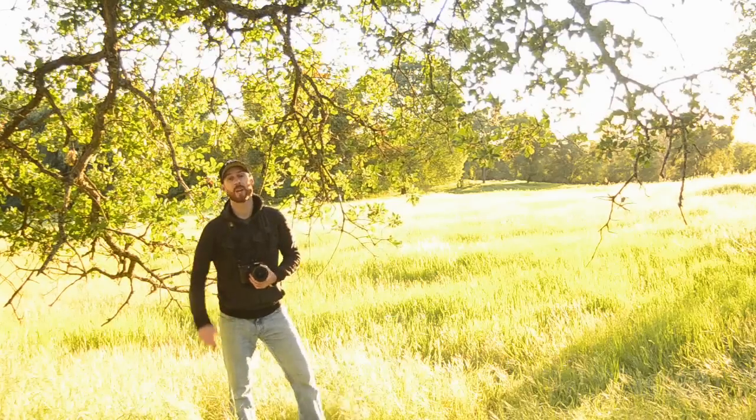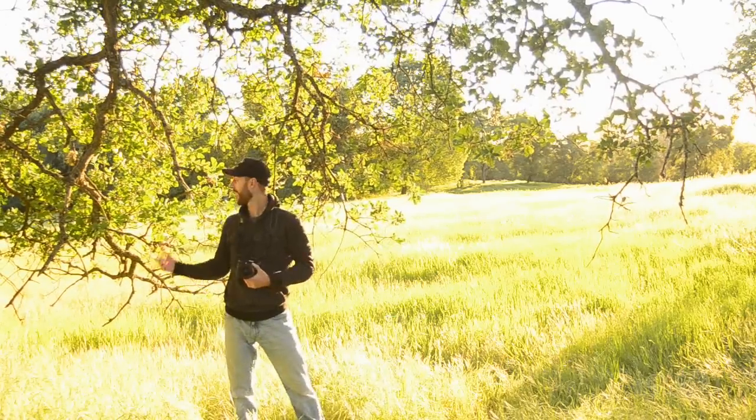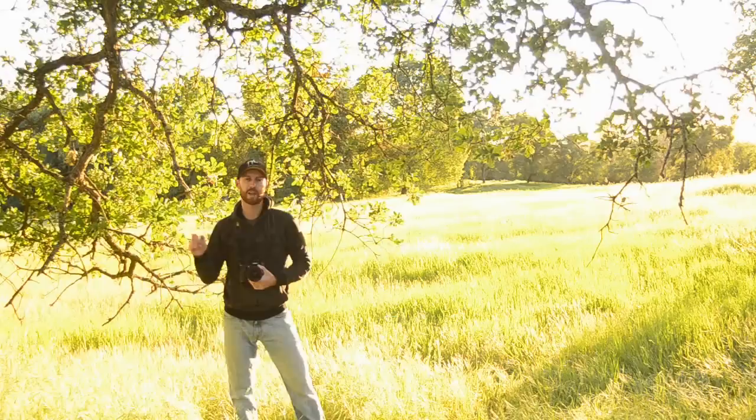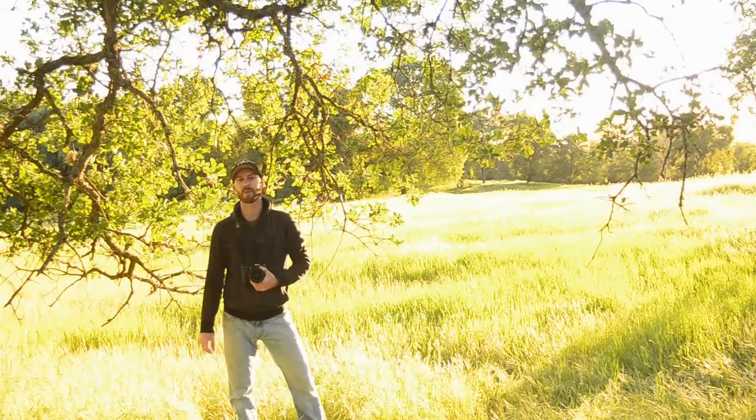Sometimes it's a technical choice. I really love the warmth of that sunlight, so I might exaggerate it by changing my white balance from daylight to cloudy or maybe even shady. And sometimes it's done through post-processing. I really love the green of these leaves, so maybe in Photoshop I might saturate those greens and yellow tones. But no matter how you do it, once you begin to exaggerate the characteristics of the elements in your photo, you'll see your own personal artistic vision begin to shine through your images.